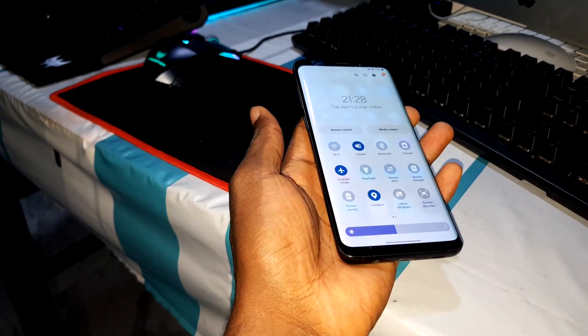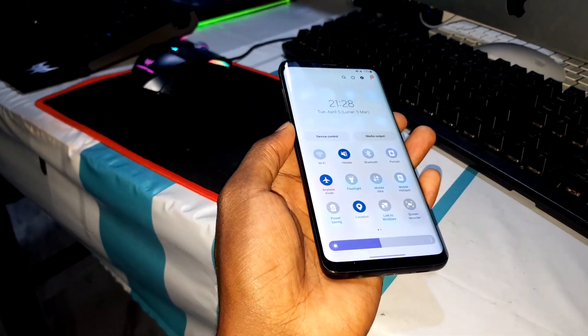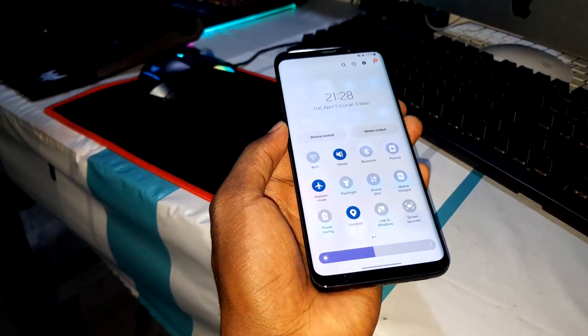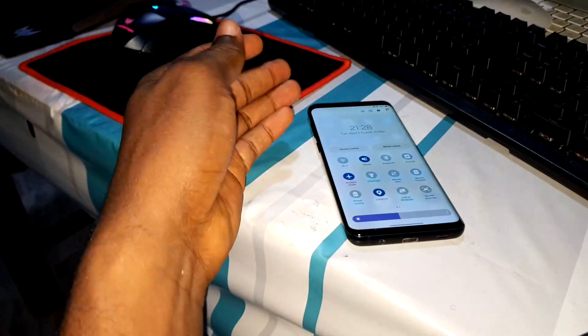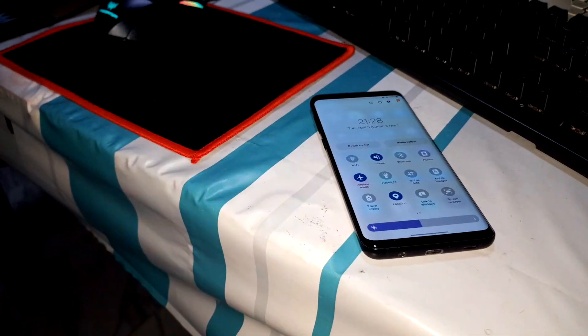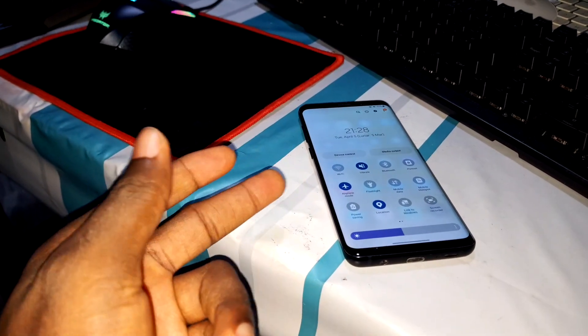Wow, look at that! Brand new version 4.1 — just one day later. This is not a joke. This is what I installed yesterday and it's so beautiful. Let me show you what I think about this.